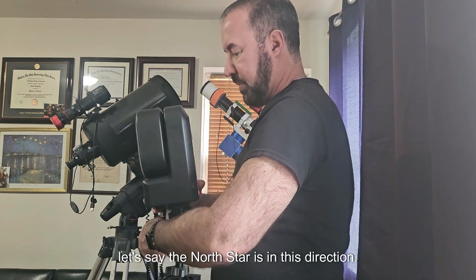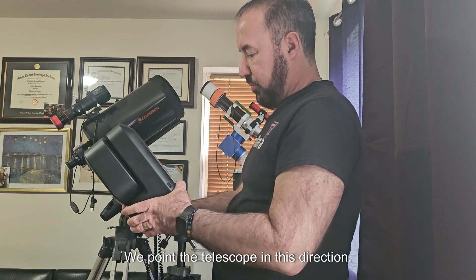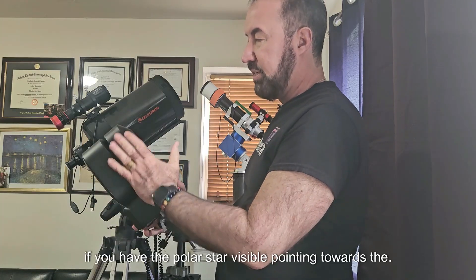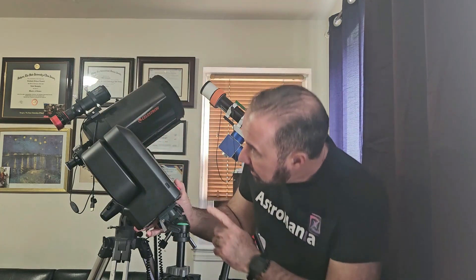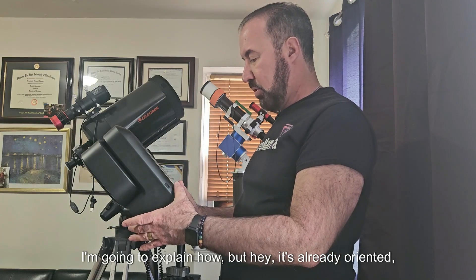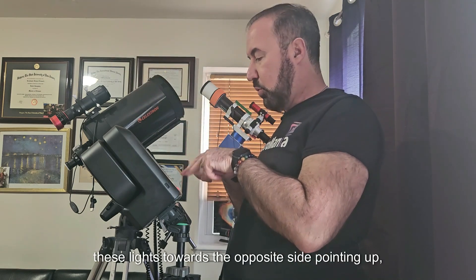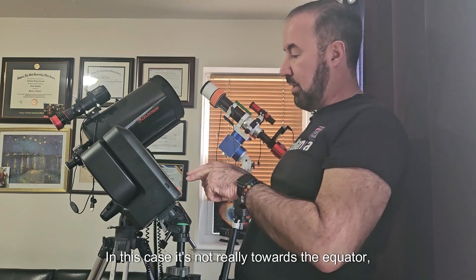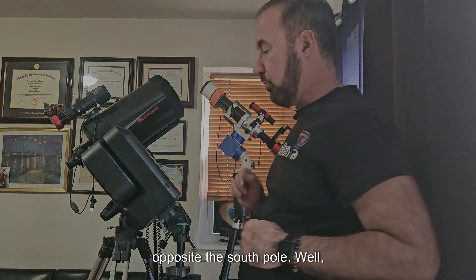Let's say the north star is in this direction — we point the telescope in this direction. The number of degrees of inclination depends on the latitude where you are. If you have the polar star visible, point toward the polar star. And then with the application we are going to do the final orientation. The telescope is oriented toward the north star, with the power button and lights toward the opposite side — pointing toward the south, or really toward the celestial equator, opposite the north pole.